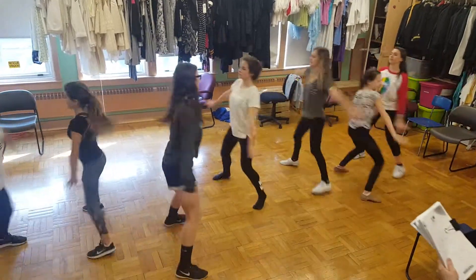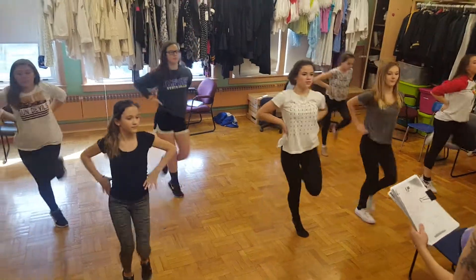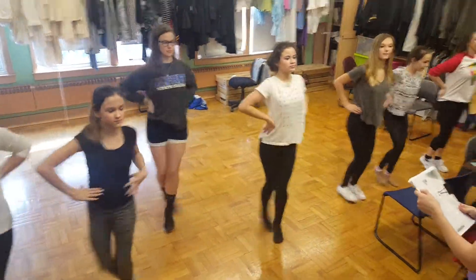Here you go. Chasse, ball change. Chane, arms up and right, left, right and right, left, right and left and swing.